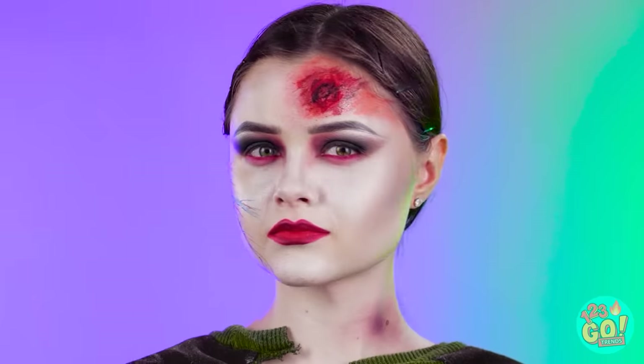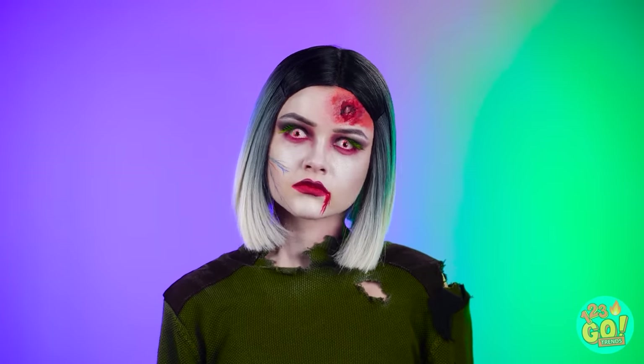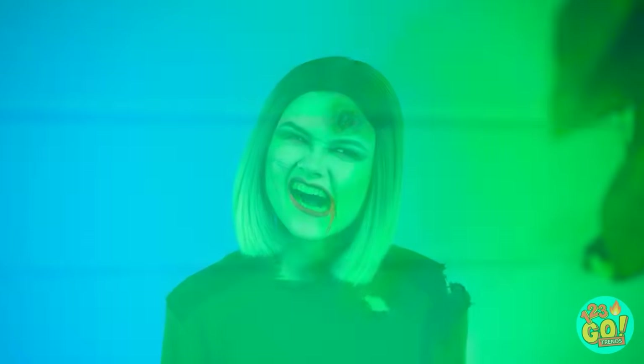I'll just add a wig, eyelashes, and contacts! And some fake blood at the corner of my lips! Zombie wants brains…